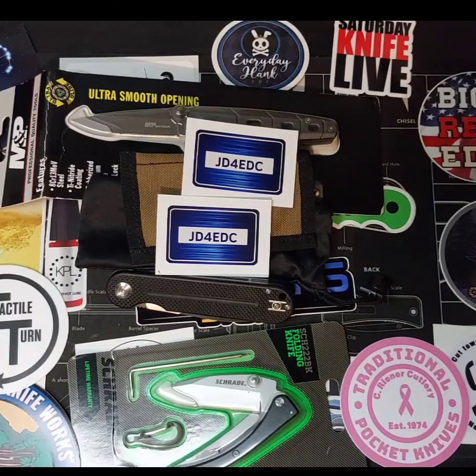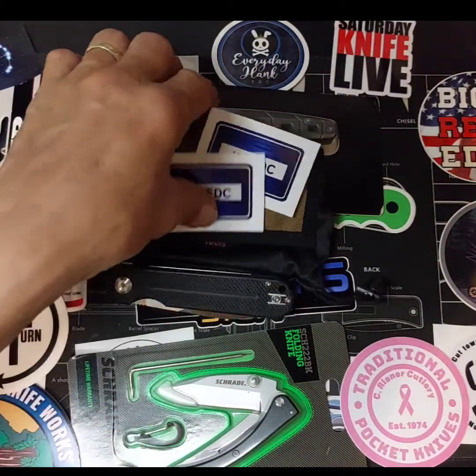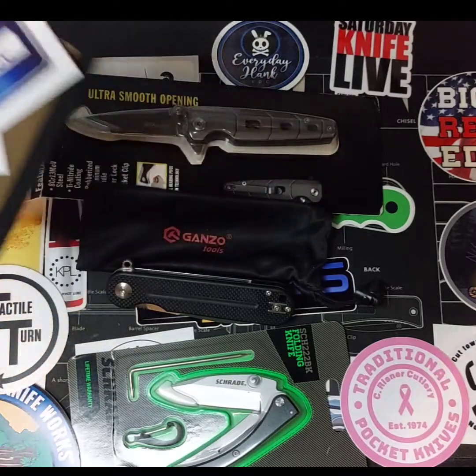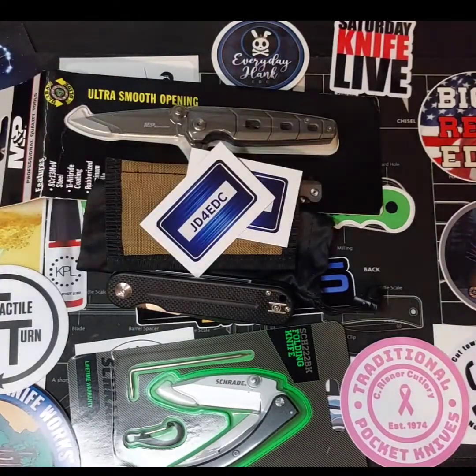Cool, nice little haul there — three pocket knives, little slip, swag. Awesome win. If you guys are on Instagram, you need to get on Instagram and enter their giveaways, because since I've been on there for about a year and a half, I've probably won half a dozen giveaways.